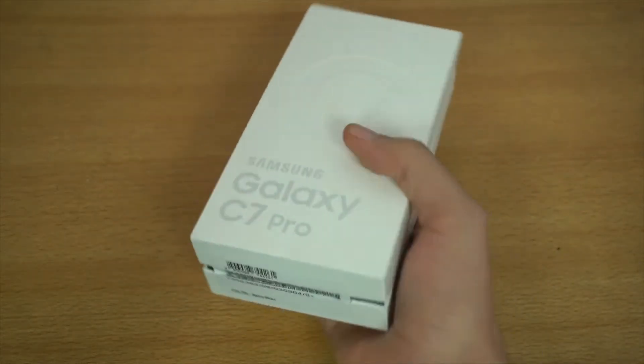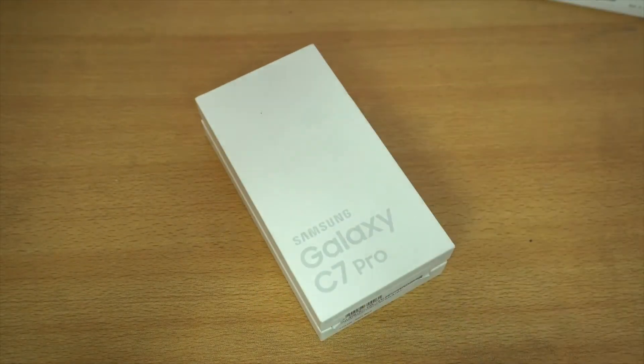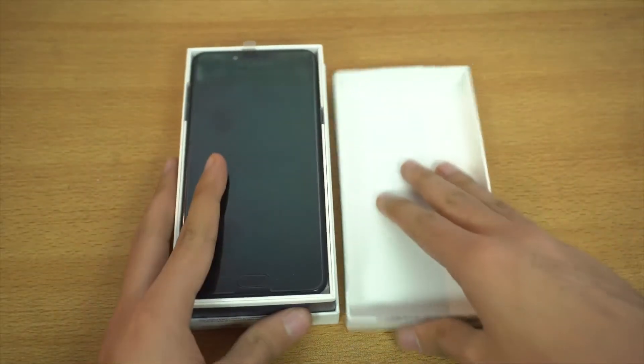The box looks very similar to a typical Samsung device box we've been seeing for some time. On the back it's completely blank — nothing to really see. It does mention 64 gigs of internal memory, an IMEI number, and the color listed is blue. Let's quickly open this up.